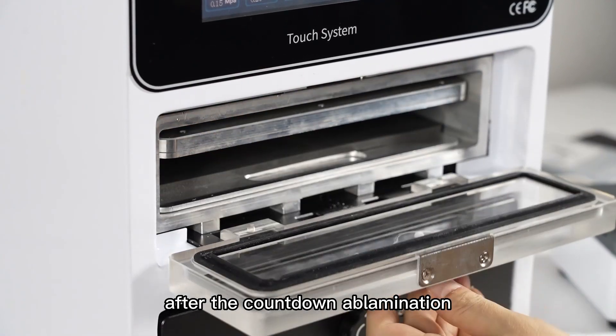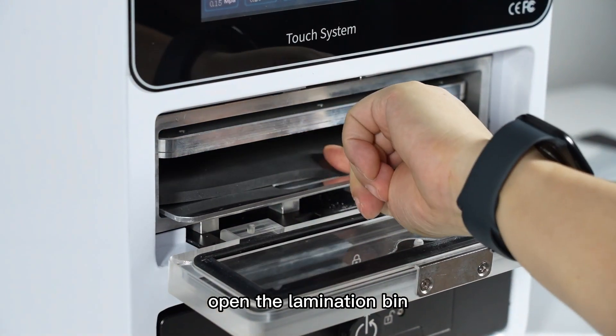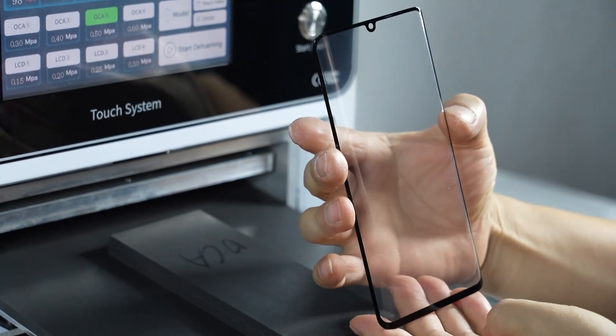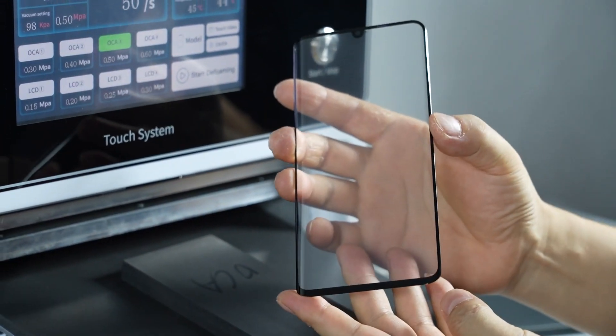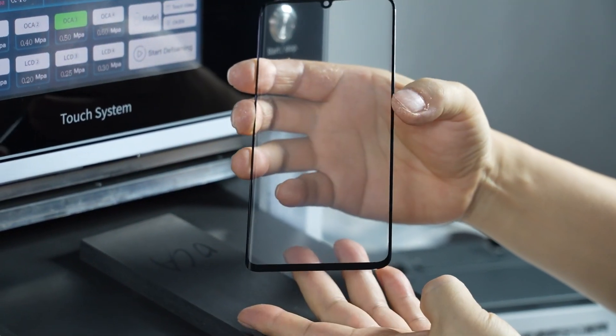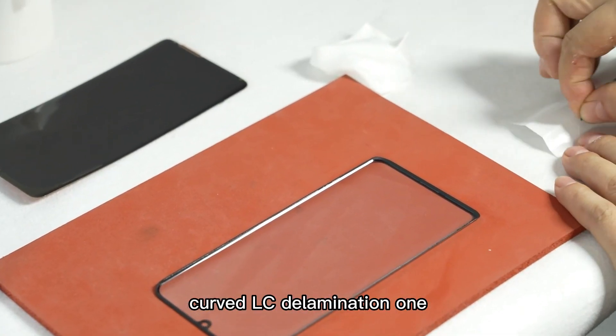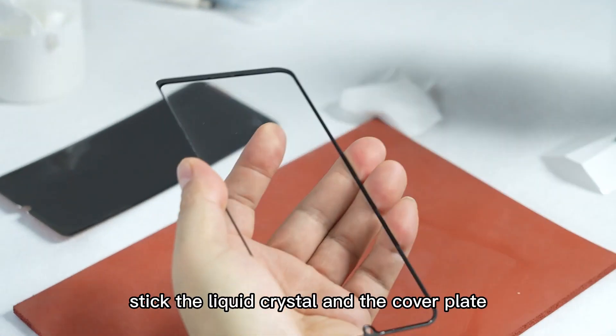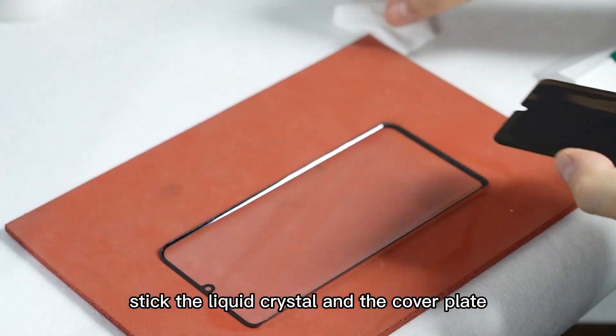Step 5: After the countdown of lamination, open the lamination bin, take out the equipment, and the lamination is completed. Curved LCD lamination, Step 1: Tear off the OCA protective film, stick the liquid crystal and the cover plate in alignment, and put them into the laminated bin.